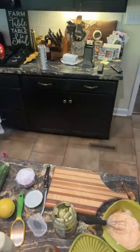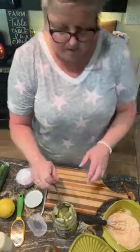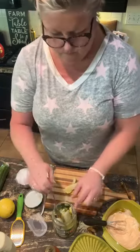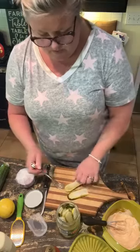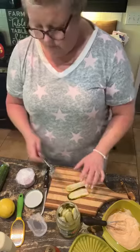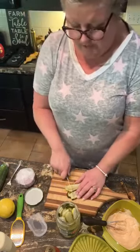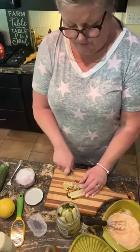Let me grab a fork and I'm gonna cut up a couple of these. I love pickles. I love a dill pickle. I like a bread and butter pickle. I don't normally love sweet pickles unless I'm making egg salad, but that's just me.